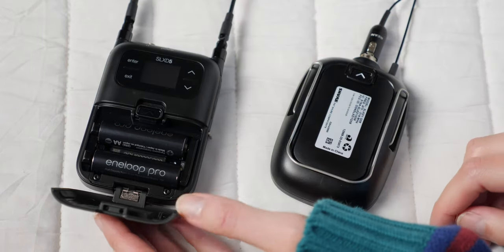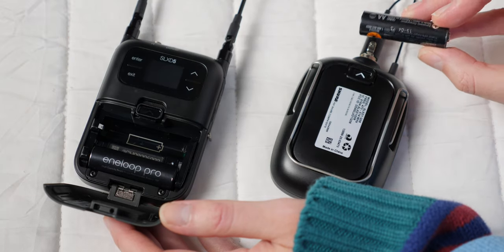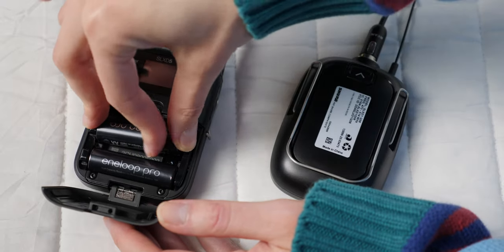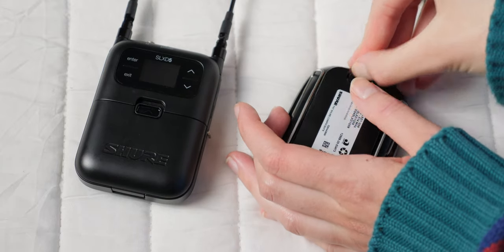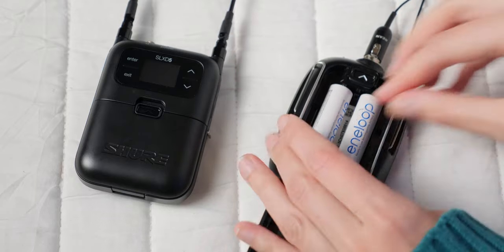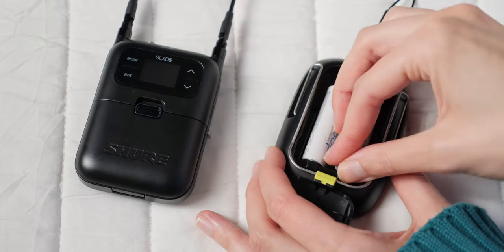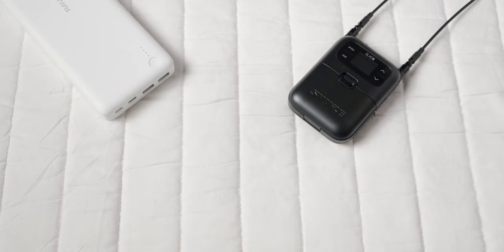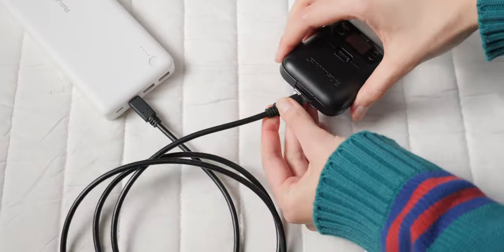Battery powering time with the receiver, which uses two AA batteries or a proprietary lithium-ion rechargeable battery: with alkaline disposable batteries, it came in at 5 hours and 21 minutes. If you use nickel-metal hydride rechargeables you'll get longer, and with lithium-ion you'll get even longer — so 5 hours 21 minutes is the worst-case scenario. On the body pack transmitter, we got 10 hours and 47 minutes with nickel-metal hydride batteries (IKEA Ladda batteries). You can also power the receiver and plug-on transmitter via USB-C.